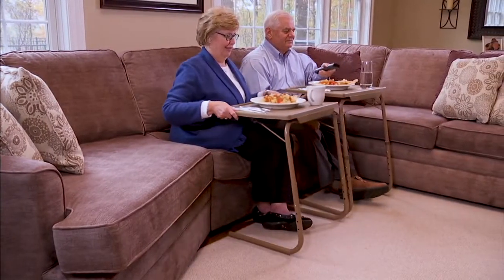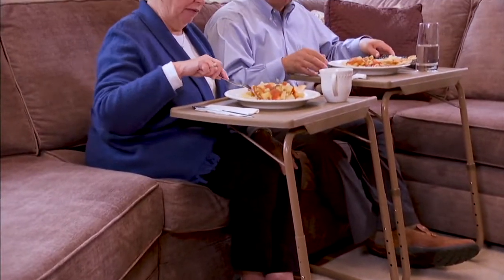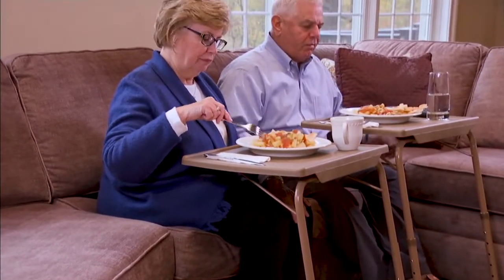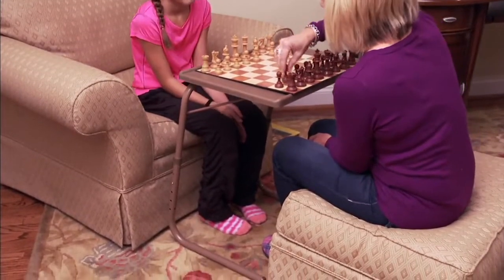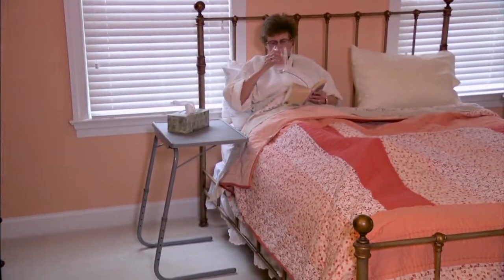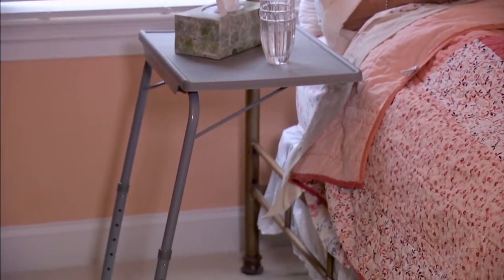So our next item I personally love because it brings back memories of being a little kid with my great granny, who used to call me Kitty because she had an Irish brogue — she was from Ireland. We would sit and watch Sesame Street at my grandmother's house, we would have our lunch together. But those were the old school TV trays.